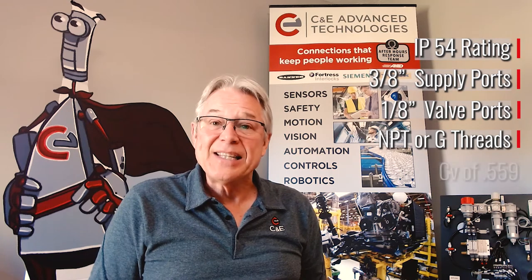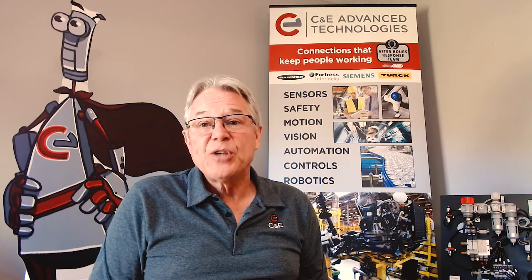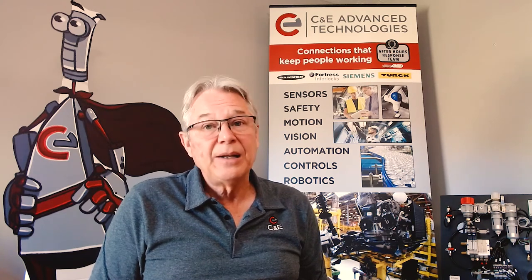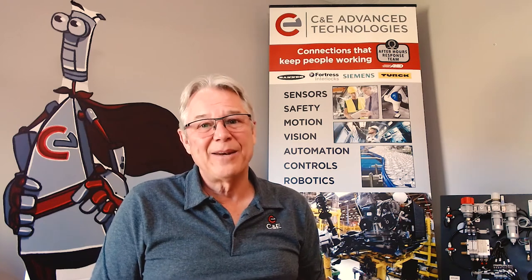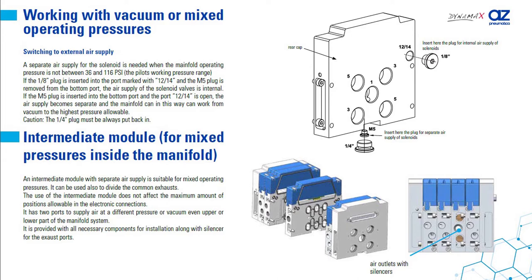It has a Cv rating of 0.559. Valves and end plates can be changed or expanded with very little effort and without having to disassemble the entire manifold. Air to individual solenoid valves can easily be changed to an external supply.